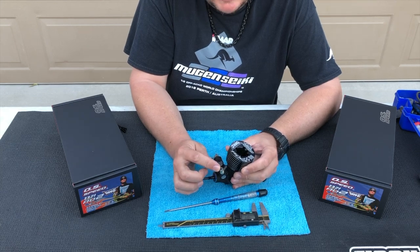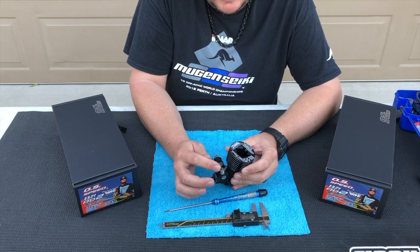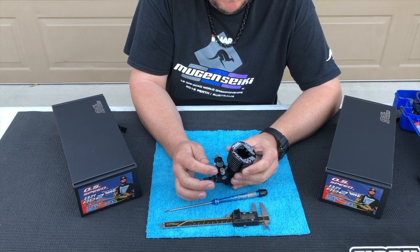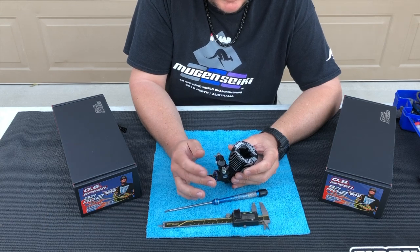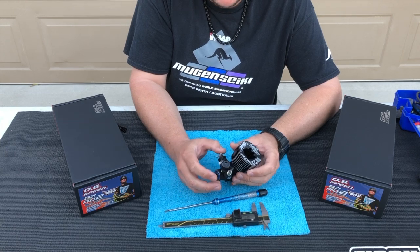Then the high-speed needle — you're going to see a little bit more variance than the other two. Typically you'll be in about 1.35 millimeters in from flush, to possibly 1.4 or even 1.45 millimeters in from flush.